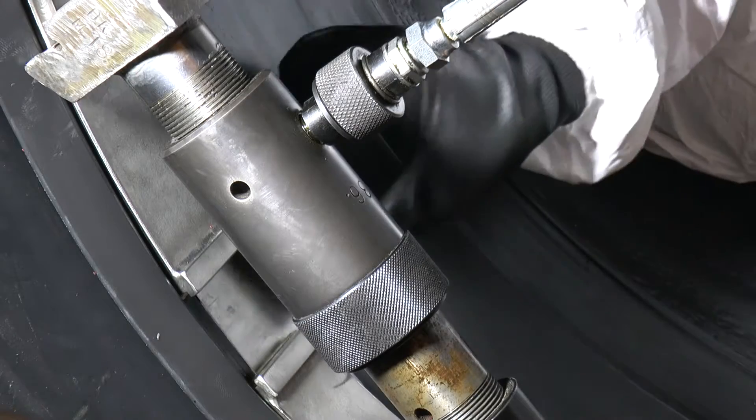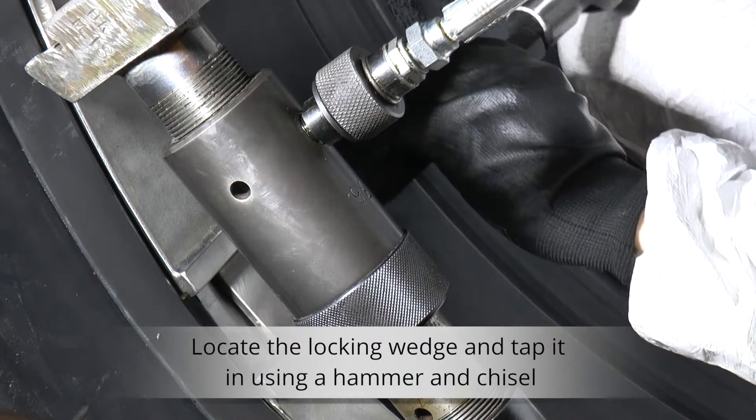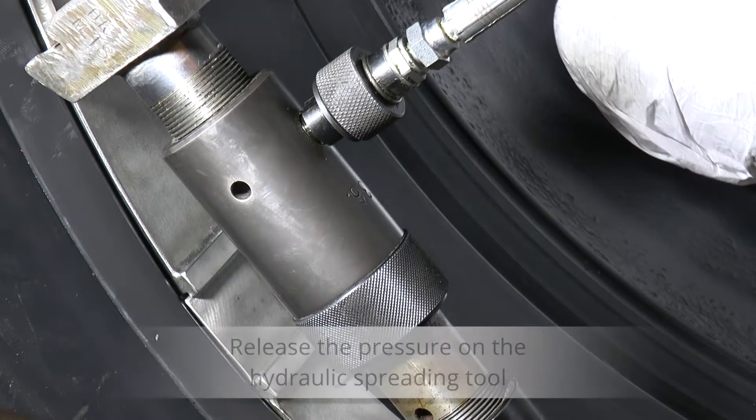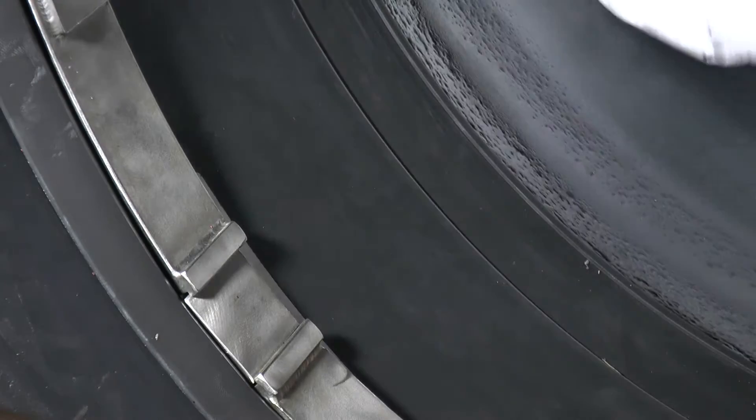Use a hammer and chisel to locate the locking wedge. The locking wedge can be cut to size using a cutting disc. Once the locking wedge is located, release the pressure on the hydraulic spreading tool and visually check to ensure it is located.